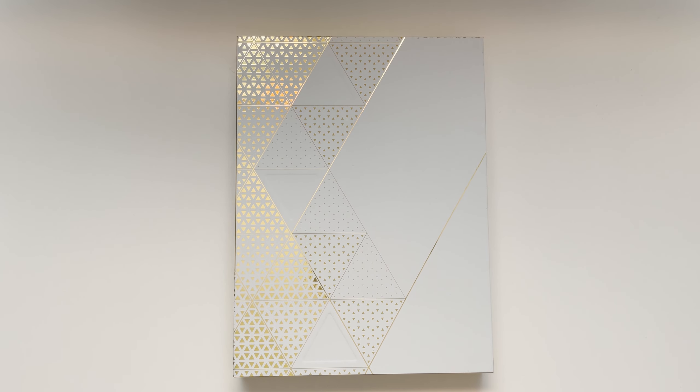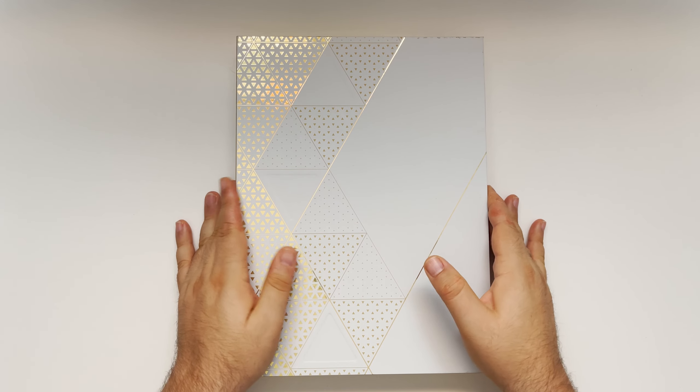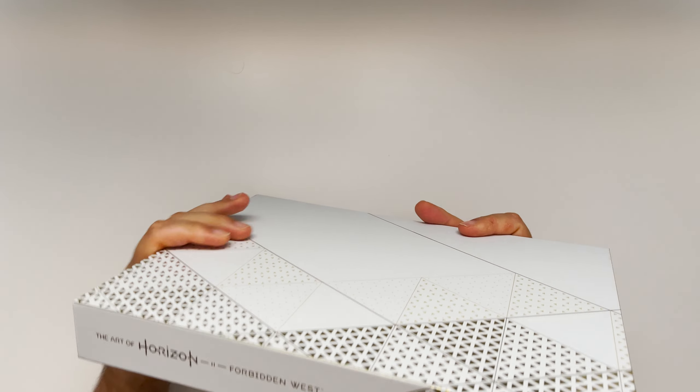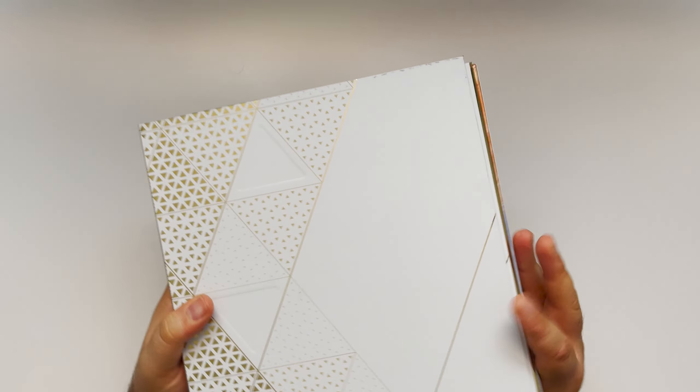I took off the plastic wrap already. I haven't really looked at it at all. Let's just go right in there and we can chat a bit about this book because I feel like there's quite a few things to discuss. It came in a slipcase that is beautiful and golden — really cool design by Dark Horse.